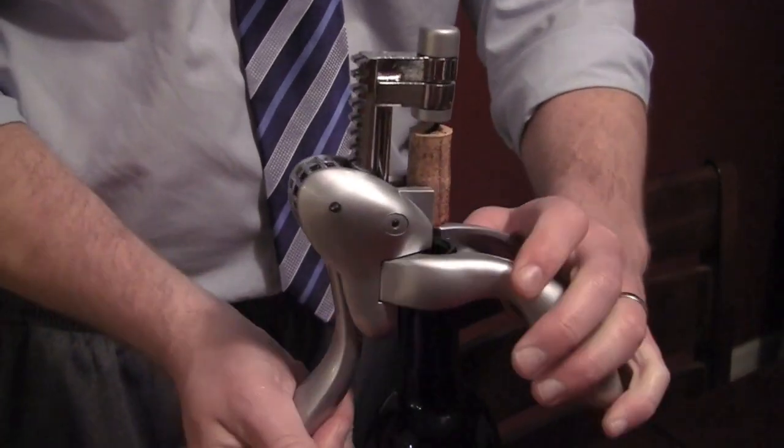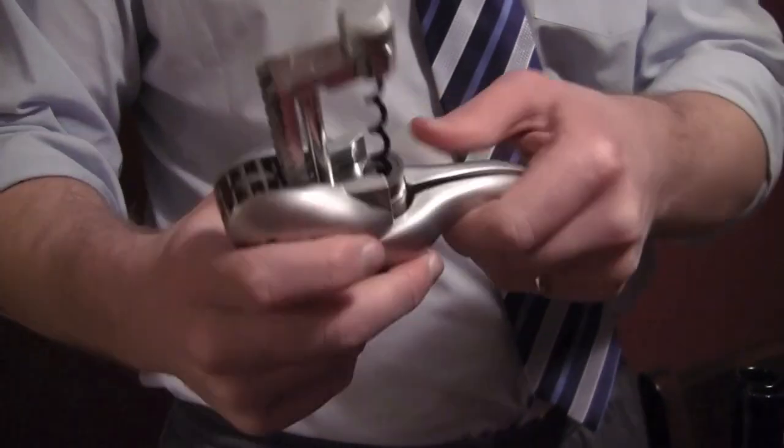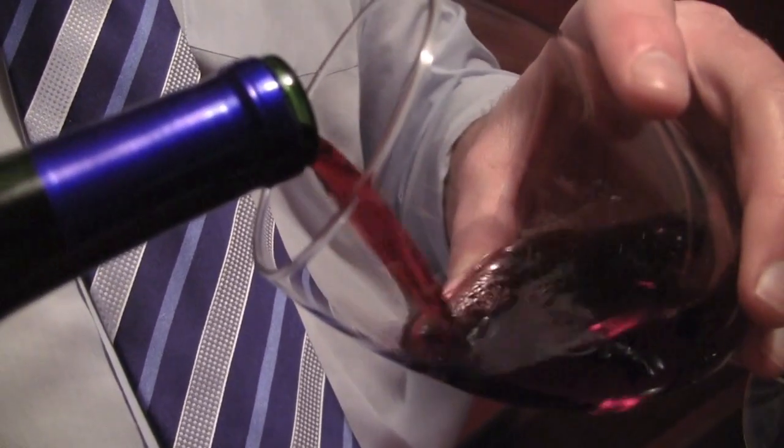And then you just pull up and it pulls the cork right out. When you want to get the cork off the corkscrew, you just put the lever down again, tighten up the thing as hard as you can and pull up, and it leaves the cork in the grips. Once you have the wine bottle open, you just find a glass and pour the wine into it and drink it.